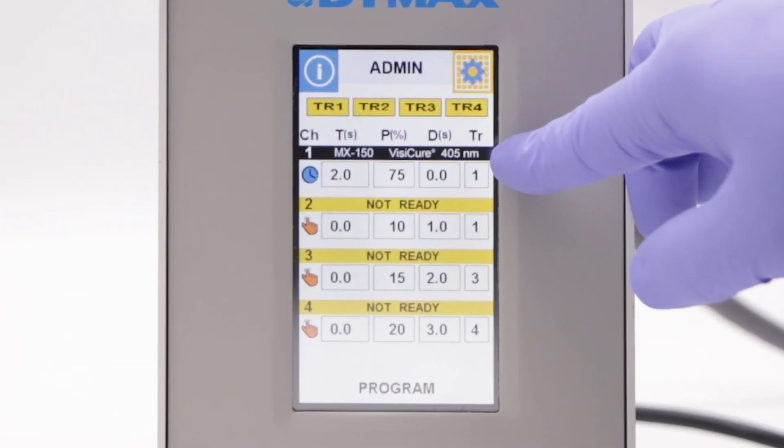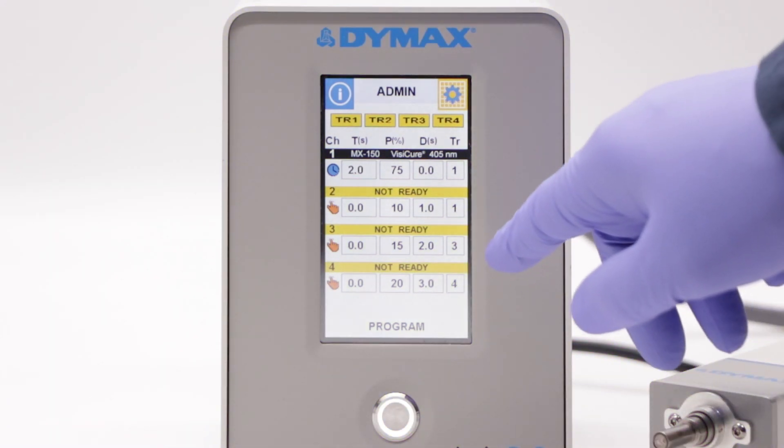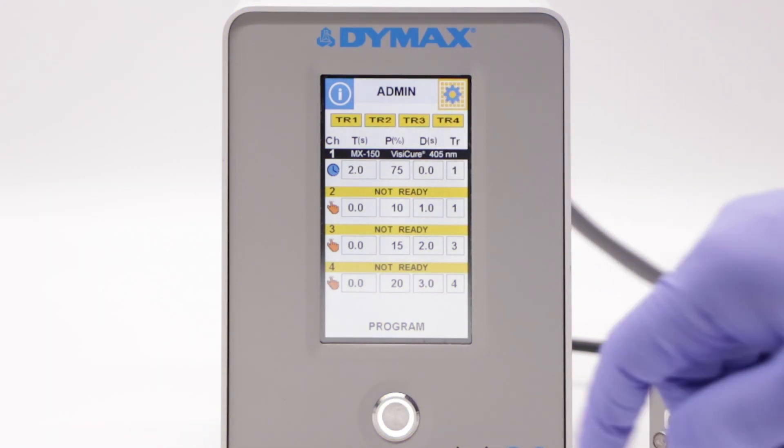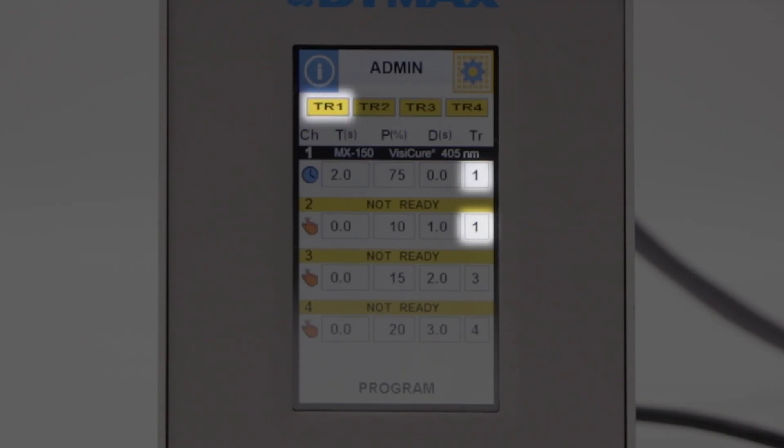In this example, our emitter channel is set to trigger 1. To activate this emitter, we will press TR1 for trigger 1. If we had another emitter connected to channel 2, it would also have activated upon pressing TR1, as it is currently set to trigger 1.